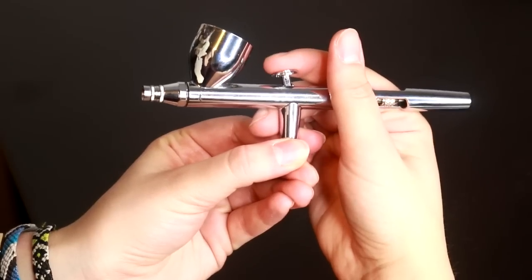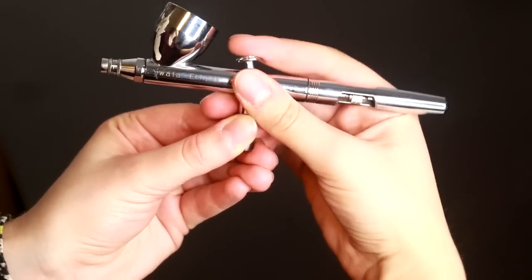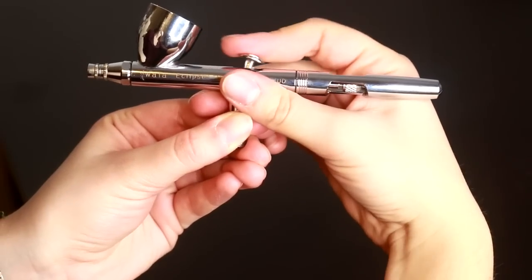You will see airbrushes that are labeled as dual action or single action. Single action means you literally just pull the nozzle back and you get paint and pressure — that's all the range you get, it's either on or off. Dual action means I can push down for air and pull back for paint, so dual action basically means that you have more control. I can control the amount of air that's coming and the amount of paint that's coming. I find this really important because you have way more control and you can create better techniques and effects this way.